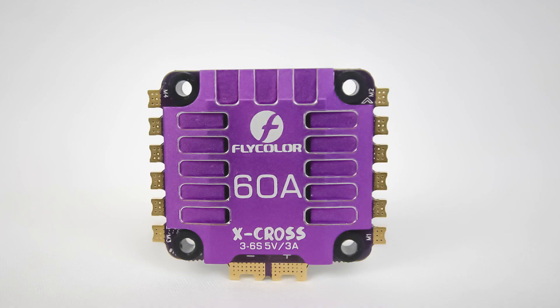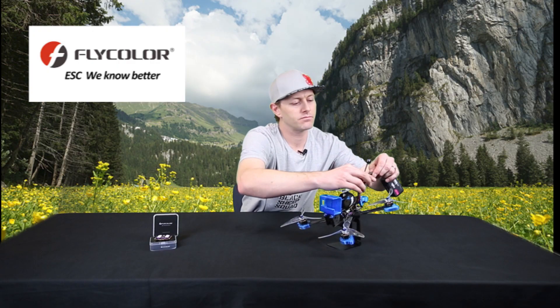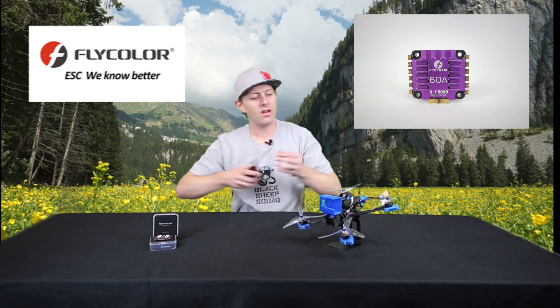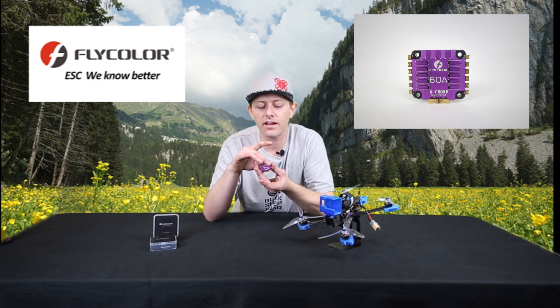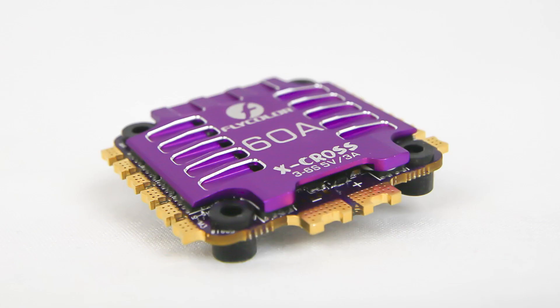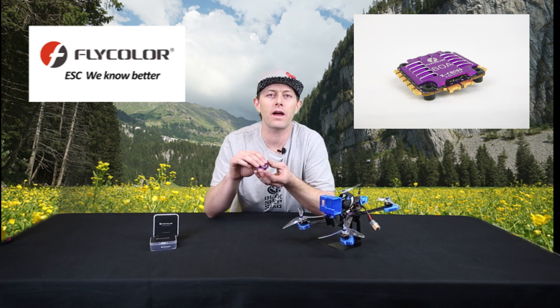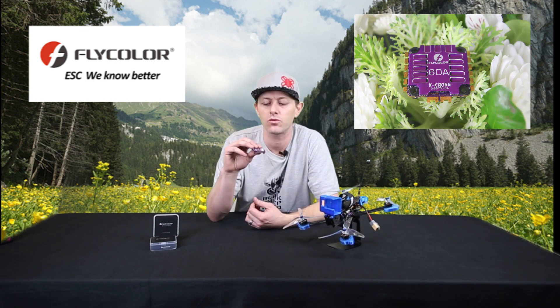Now this is a 60 amp 4-in-1 ESC. You can program it through BL-Heli 32, which is kind of nice because you can get those custom startup tones — everybody's got to customize their drone. Another thing I really like about it is the heat sink on top. The aluminum plating up here really helps dissipate heat. In fact, it was doing such a good job that I had a little bit of a hard time soldering because I didn't realize it would be pulling that much heat away. So it was definitely doing its job, and it has a nice purple color which gives a little extra flair.